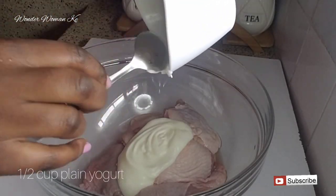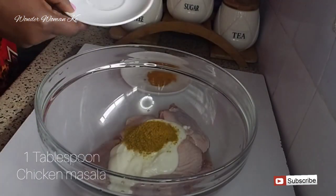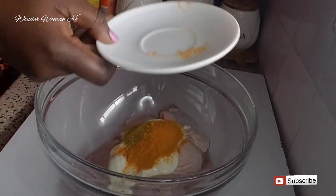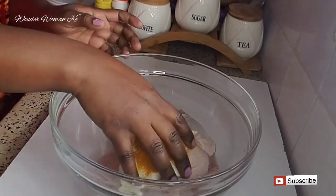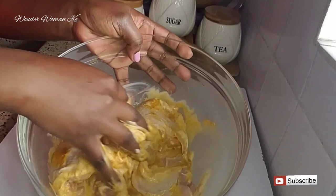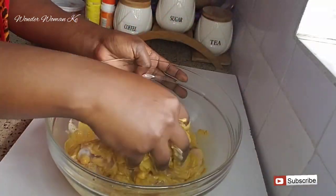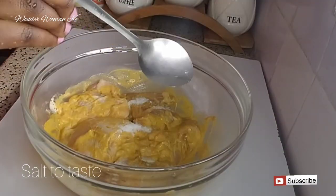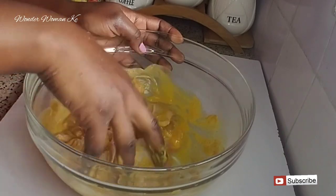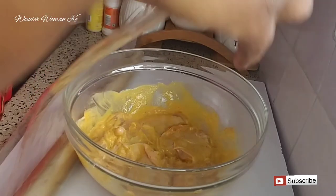The next step is to add in half a cup of plain yogurt, one tablespoon of chicken masala, and one tablespoon of turmeric powder. Mix it well with your hands until it's well combined — make sure your hands are very clean. Then add in some salt to taste and continue mixing.